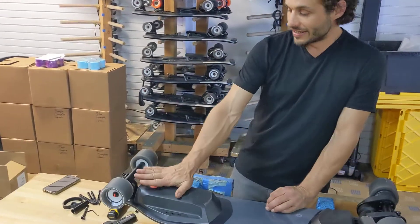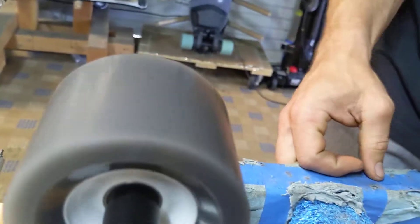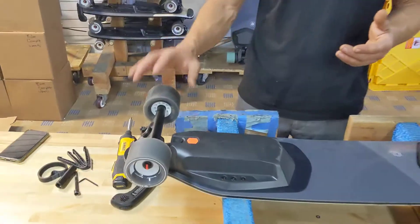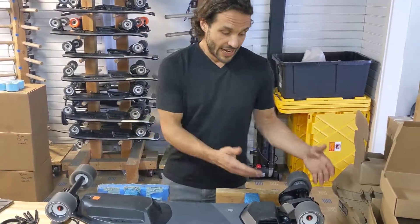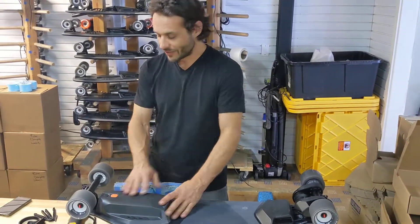These board bearings do not sound very good. If you get up close you can hear the grinding on that — that'd be a good idea for a bearing replacement kit. Probably if your front bearings sound like that, your rear bearings don't sound good at all either. It definitely makes the board roll better and gives you better efficiency from your battery.